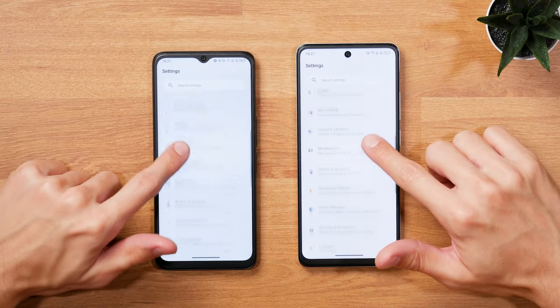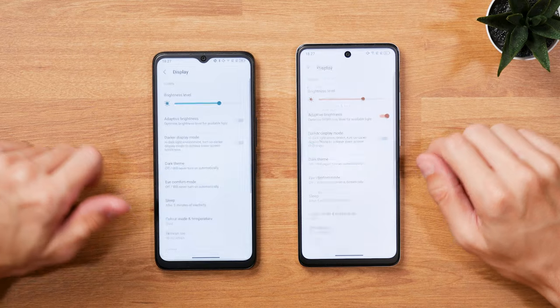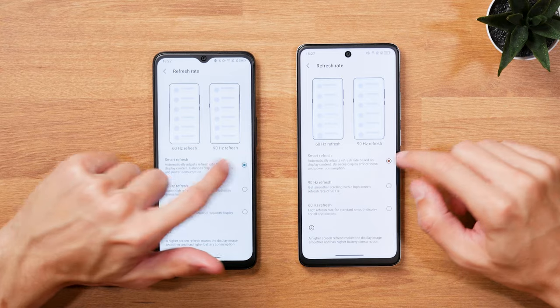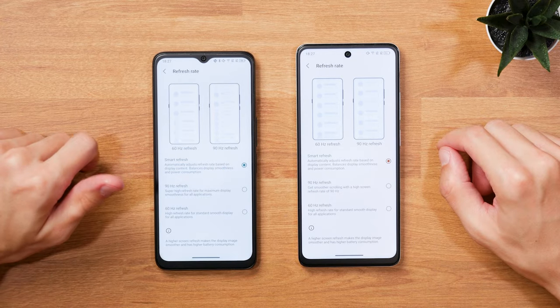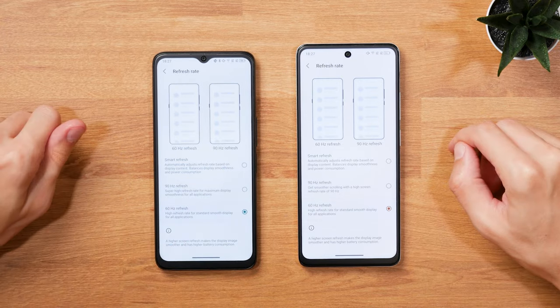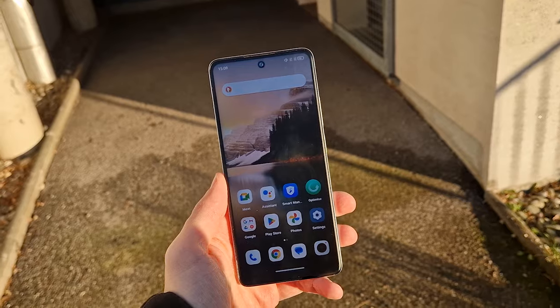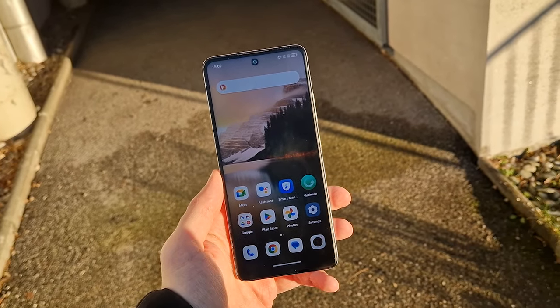which can be switched to 60Hz in general or an automated adaption based on the content. I have been using the phones with the 90Hz setting as I felt it gave me the best and smoothest experience most consistently. With 450 nits maximum brightness on the 4G model and 500 nits on the 5G model,